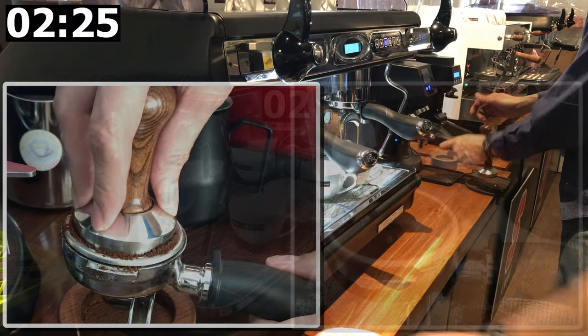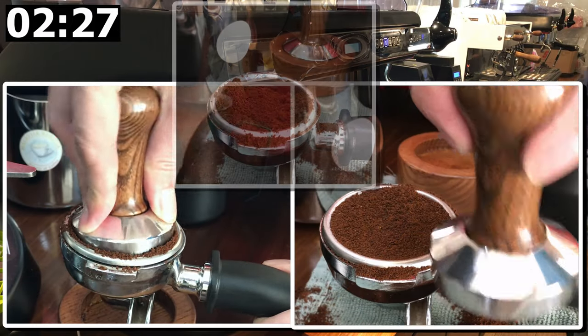Hi, my name is Stephen Yong and today I will be giving you tips on the best way to tamp.